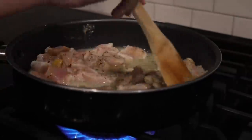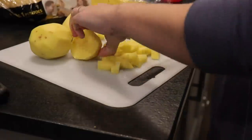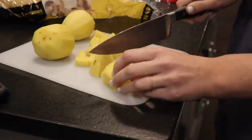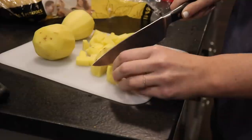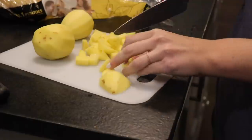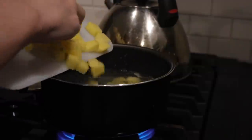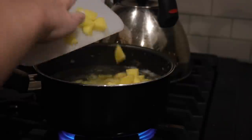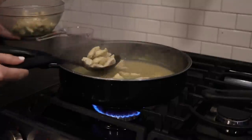Next I start on the potatoes — I'm cutting up a few Yukon golds. I like them because they're softer and cook faster. You can use frozen potatoes, but for the pot pie I normally go fresh. I like to do a pre-boil because the oven baking time alone doesn't give the potatoes long enough to cook through, so I do a quick pre-boil before baking.